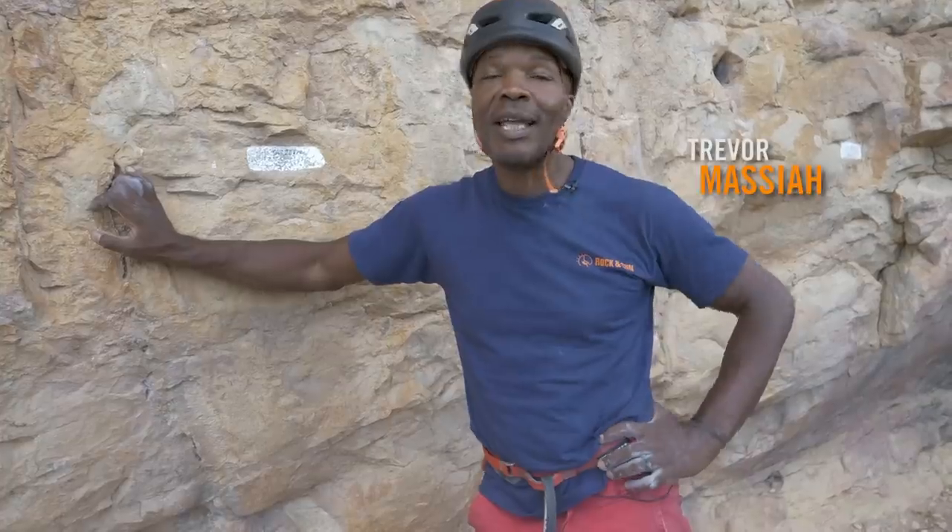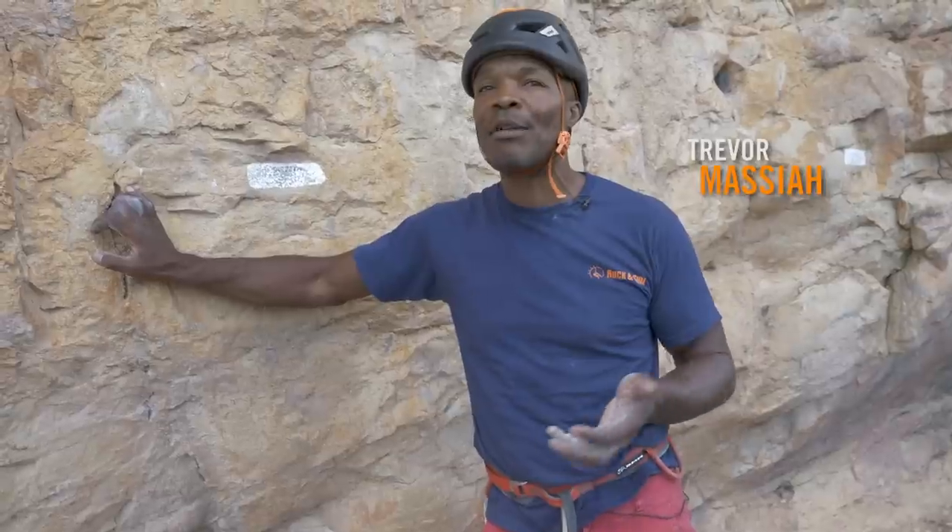Hi, I'm Trevor Messiah from Rock and Sun and I'm going to show you some quick tips on how to retrieve your quick draws from an overhanging route to stop you swinging away.